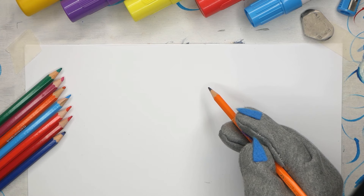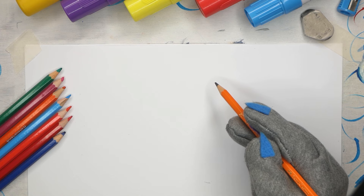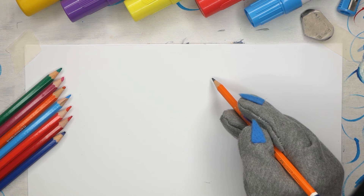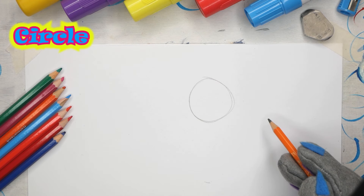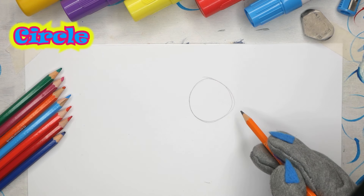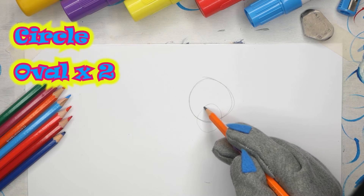Doing a simple or a realistic drawing of a lion's head, they both start very much in the same way with, as usual, our shapes. For the top of the head we're going to draw in a circle - a very simple, soft circle. You can see it's not a perfect circle, but it doesn't have to be. Then we're going to have an oval.